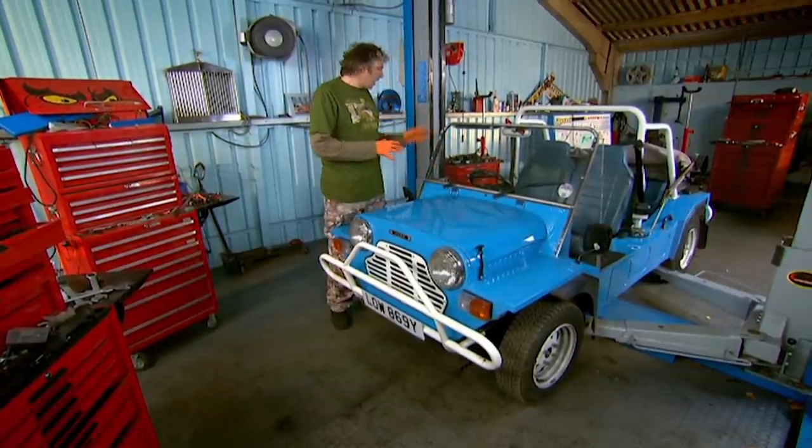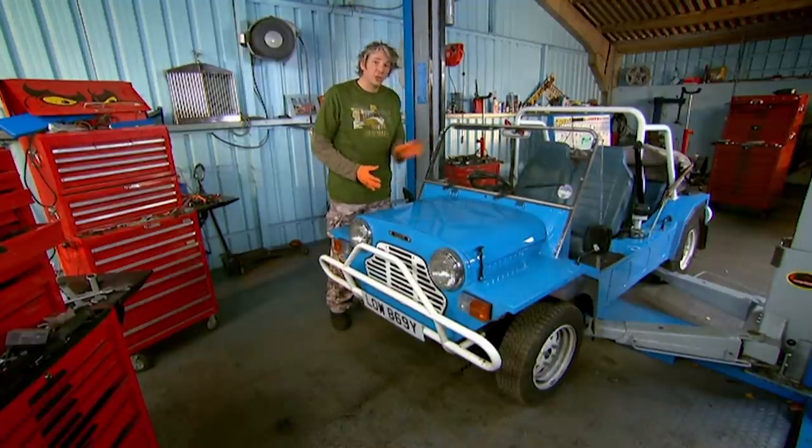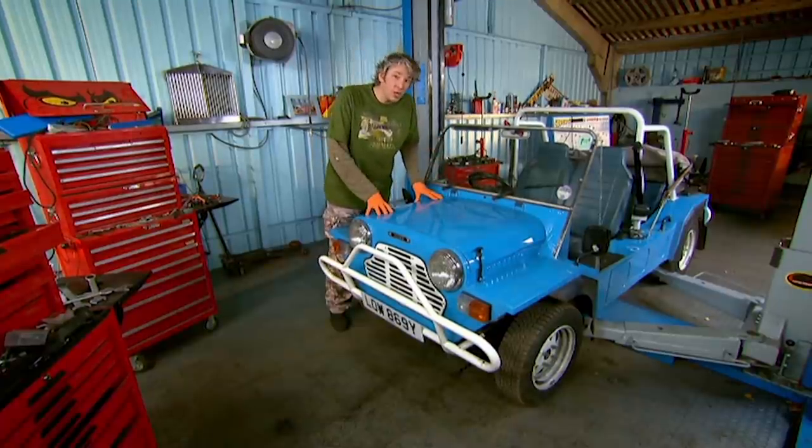I love the cheeky, uncomplicated design. I love the utterly basic yet totally functional mechanicals. It's also a car that shouts fun, so I'm hoping it's going to be fun to work on.